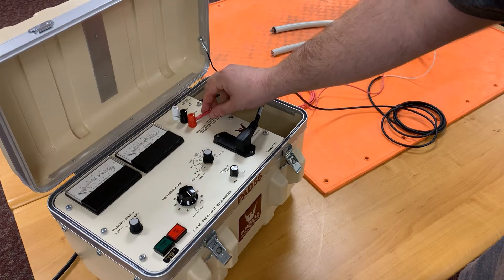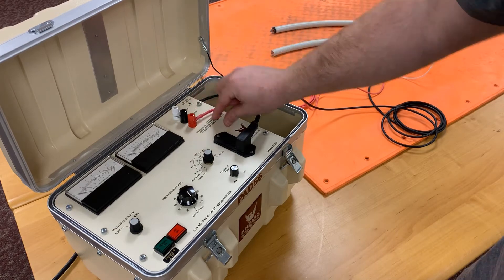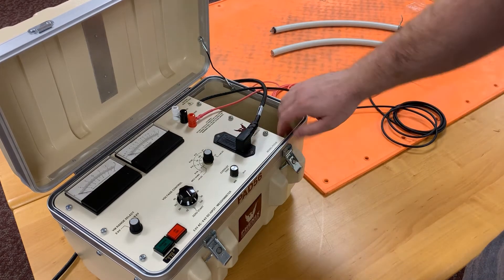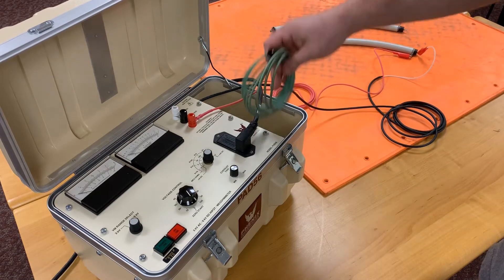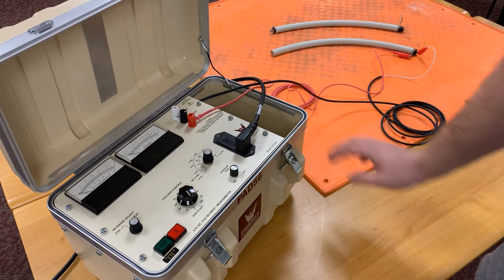Up here above we have your return, your ground, and your guard with a jumper between for measuring guard mode or return mode, your input plug, ground lead, return lead, and HiPOT lead.